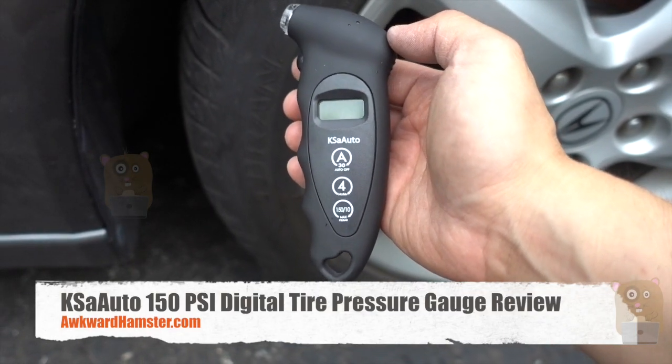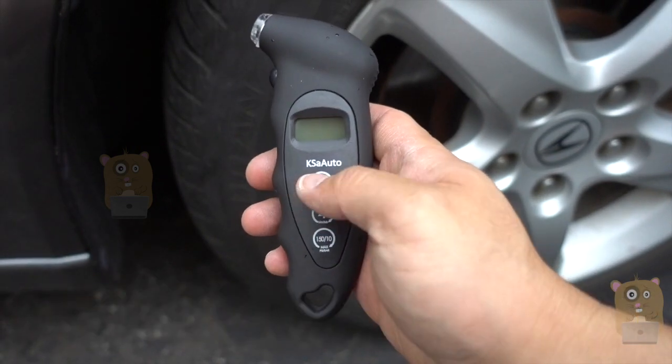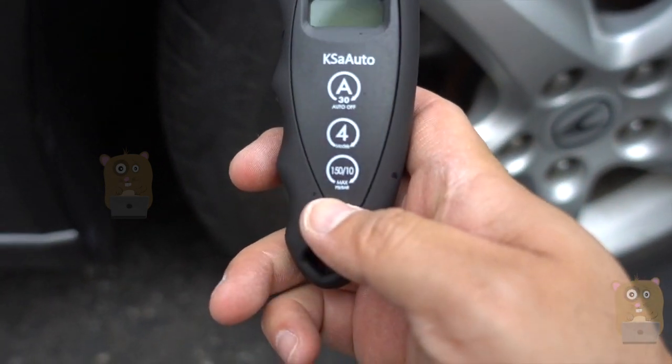Hi, welcome to Okoyamster. Today I'll be bringing you this digital tire pressure gauge — the brand name is KSA Auto. What's different between this one and other tire pressure gauges I've got is that this one can measure up to 150 PSI.